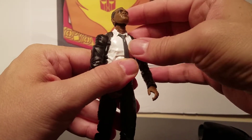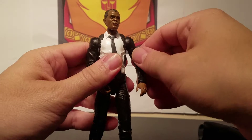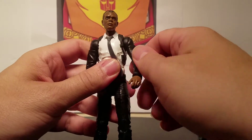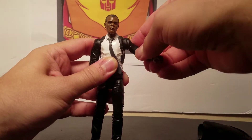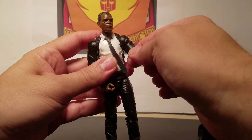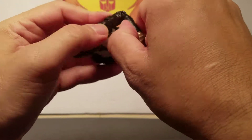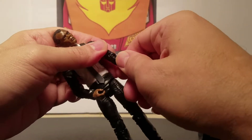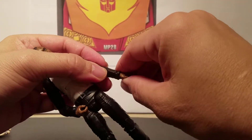Now articulation. He can look up and he can look down and he can look all around. These are the $20 price point Legend series. Arms 360, and this one clicks to the different positions. He's got an upper arm swivel, elbow — is it double? Yeah, double elbow, which is nice. It's always nice to have a double elbow. No elbow swivel on the double joint, and wrist swivel and wrist back and forth.